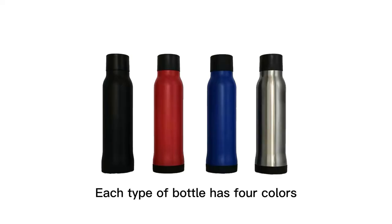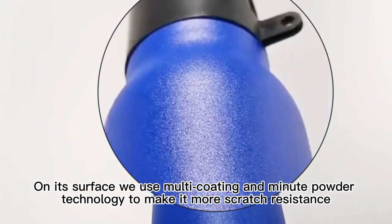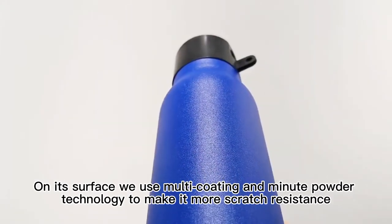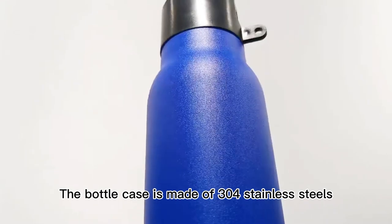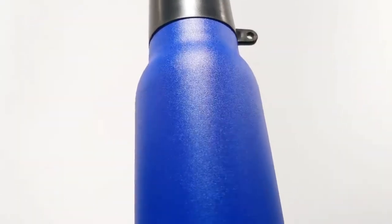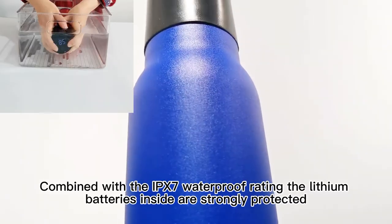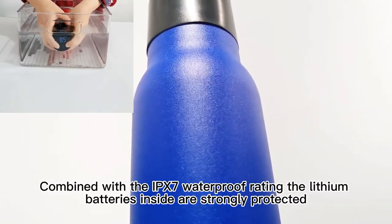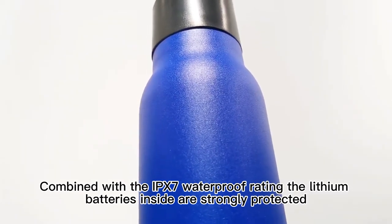Each type of bottle has four corners. On its surface, we use multi-coating and minute powder technology to make it more scratch resistant. The bottle case is made of 304 stainless steel, which is much stronger than plastic battery cases. Combined with the IPX7 waterproof rating, the lithium batteries inside are strongly protected.